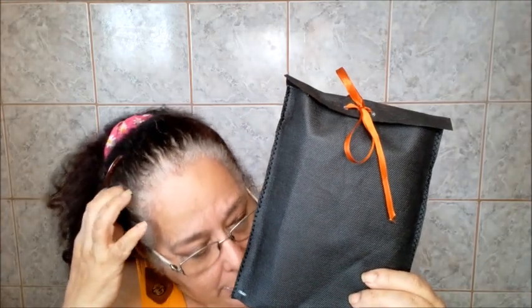Eu prefiro, pro meu ateliê, fazer assim preto — tanto bolsas, como sacola, quanto esses saquinhos mais simples pra mercadorias pequenas. Eu aderi ao preto com a fita tijolo e creme. Mas você vai escolher uma cor que se identifique com o seu ateliê, com o seu produto, com a sua personalidade. Marrom, azul, vermelho, cor de tijolo — TNT tem várias cores. Eu tenho certeza que você vai escolher a melhor pra identificar a sua marca.